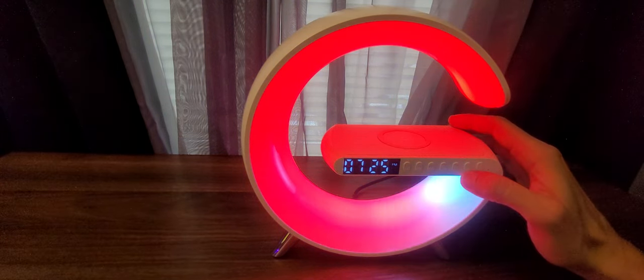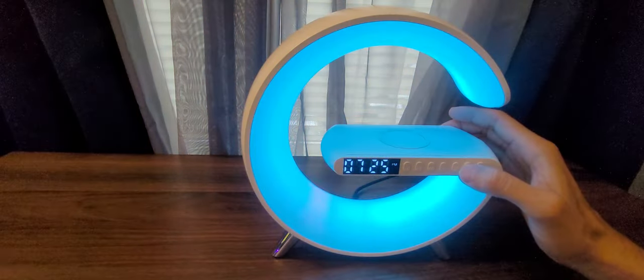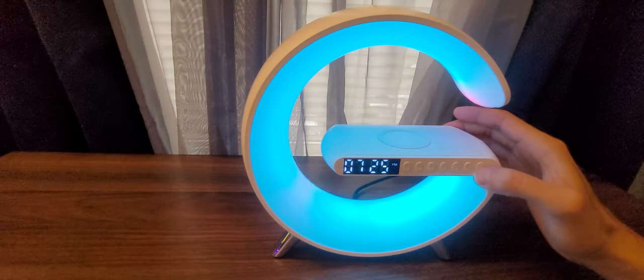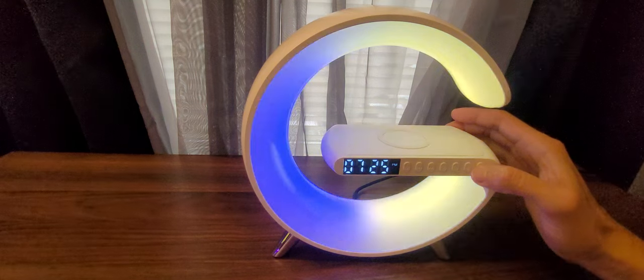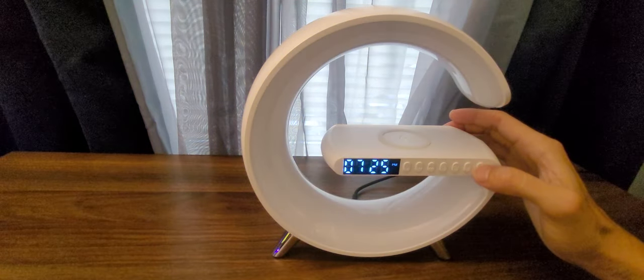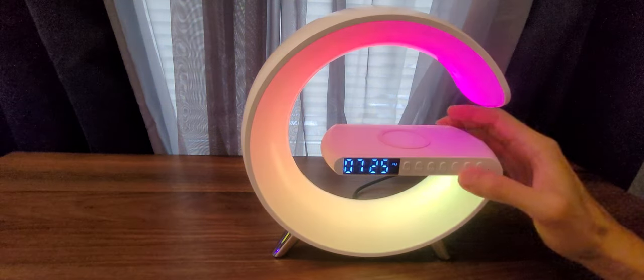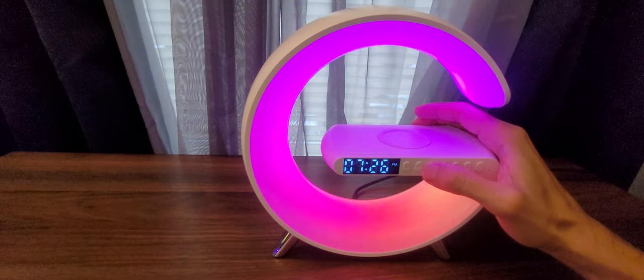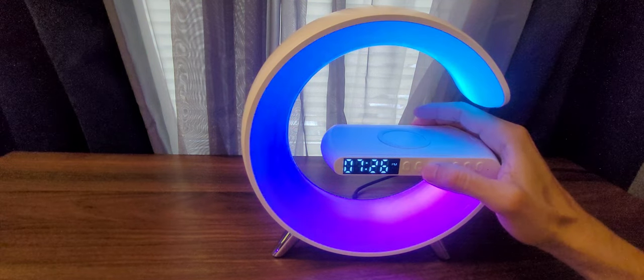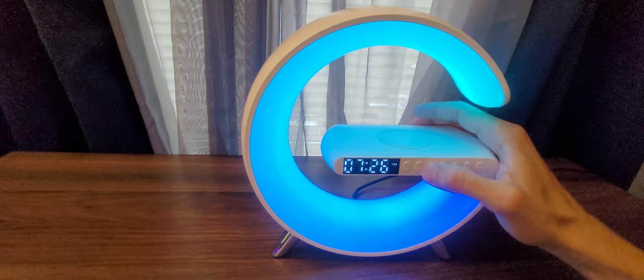For the lighting, there's a button that changes the brightness, and another that cycles through all the different lighting modes. If you hold that second button, you can turn off the light.